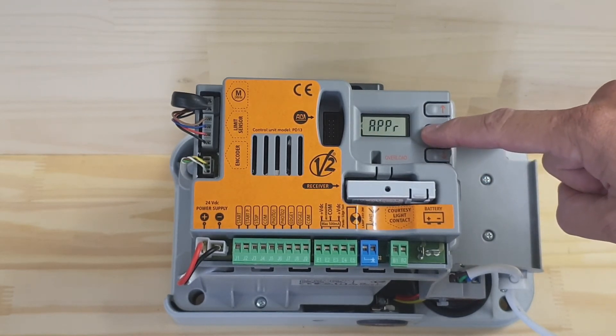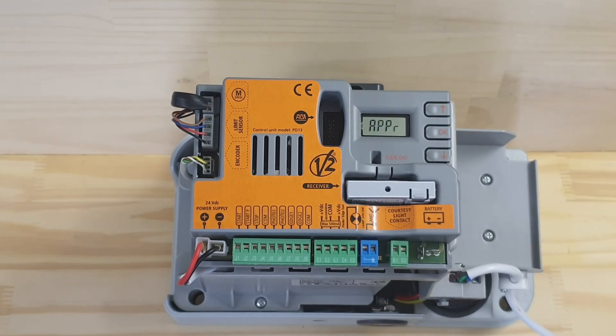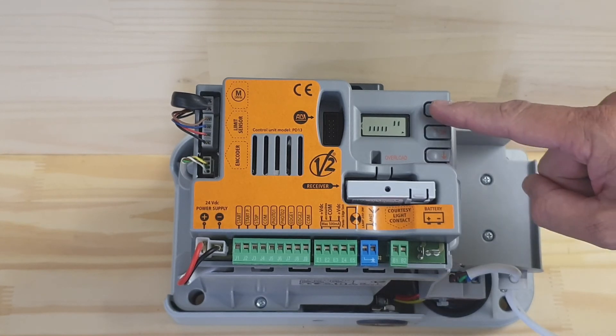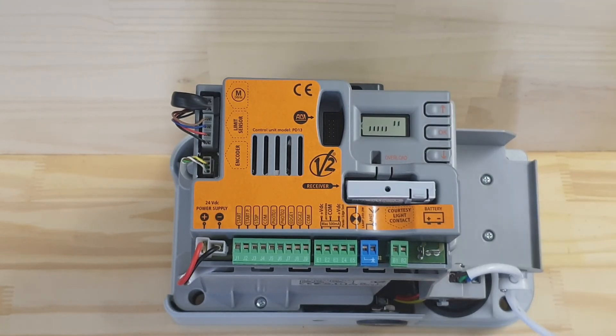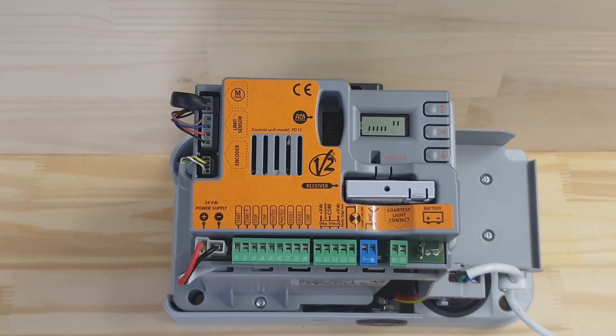You can hear it clicking as it runs. The motor will run until it detects the magnets you have set up on your rack. It will stop at those positions and then reverse back the other direction. That's how you put the motor into an auto set and complete the initial setup.